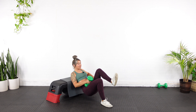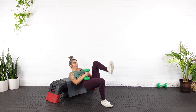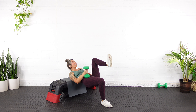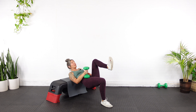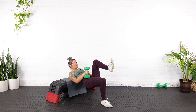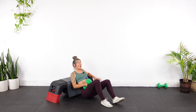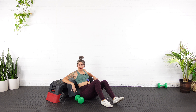Two — hold for a count of two, three — and down. Three, four, five — halfway right here. Six, seven, eight — whose idea was this? Nine, last one — ten, two, three. Down.